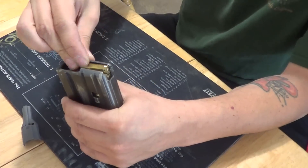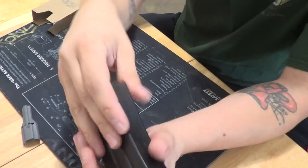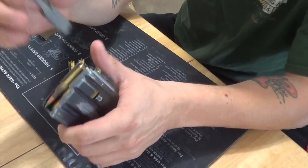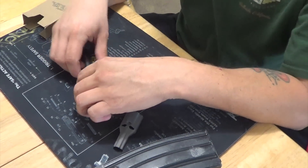30 rounds of green tip in this Colt magazine using a speed reloader from the stripper clip from the bandoliers from the 840 pack spam can or ammo can piece. Peace.